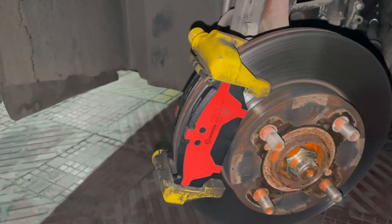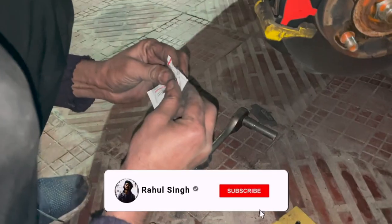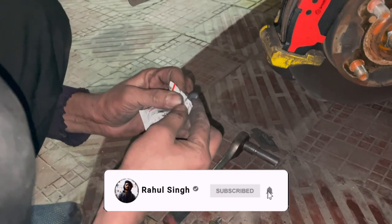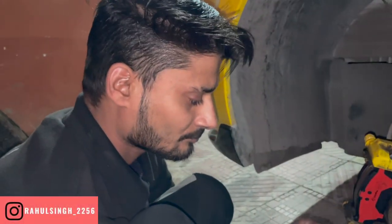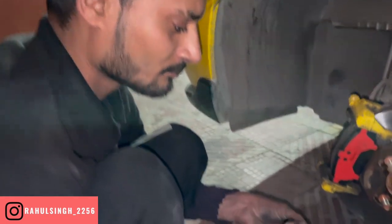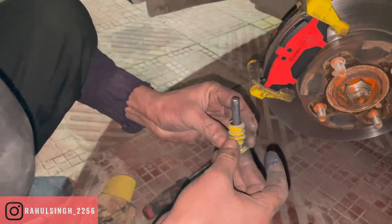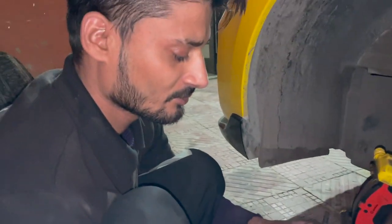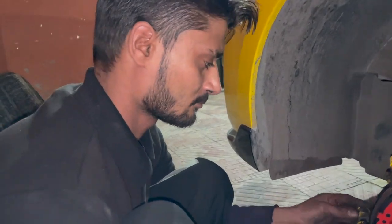Here we have our Brembo brake pad. Now we clean the caliper here. We will put the high temperature grease in the caliper pin. You have put a lot of grease in the caliper pin. What difference do you have with this grease? This is also a good quality compared to regular grease. Is it a high temperature grease? Yes — high temperature grease. How does this work? Tell us a little bit.